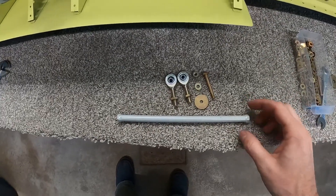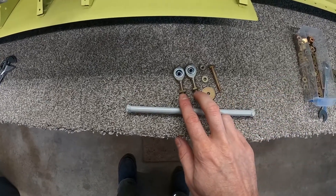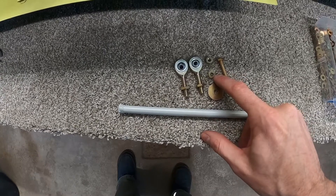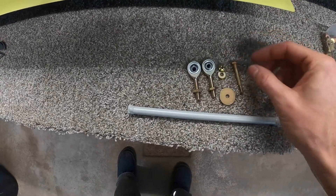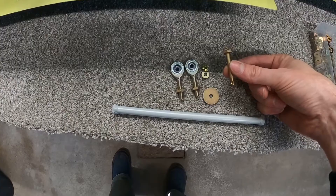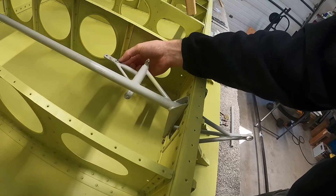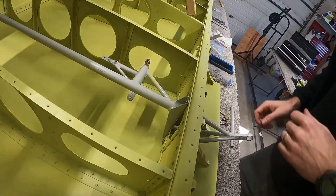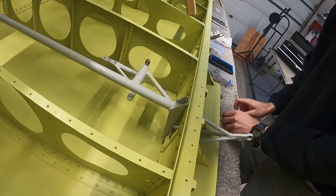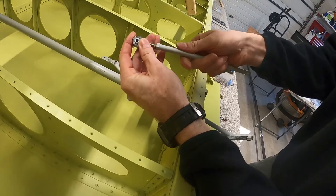For this next portion we're going to install the push rod onto the bell crank. You're going to need the push rod, a couple of rod end bearings with lock nuts on them, an AN970-3 large washer, castle nut, and an AN3-14 bolt. That's going to go right on the bell crank through this hole, which I've already reamed out to get rid of the extra paint so the bolt will actually fit — using the 3/16 reamer, of course. We're going to install these at both ends of the push rod.